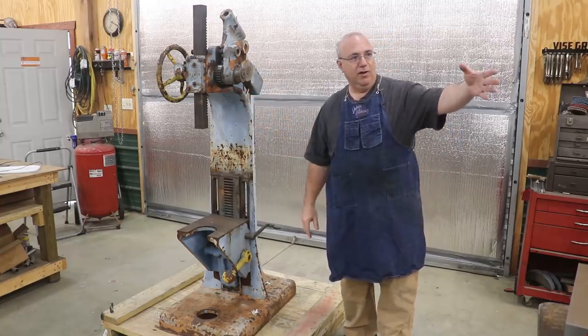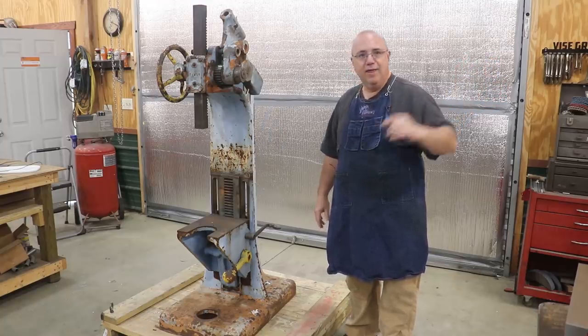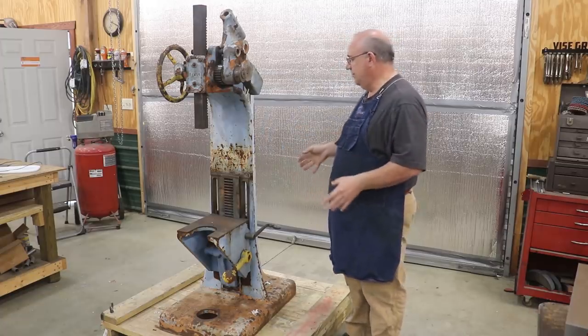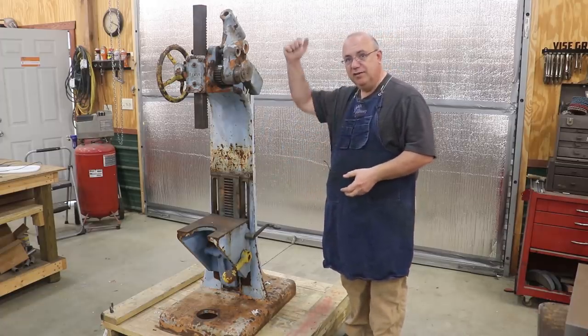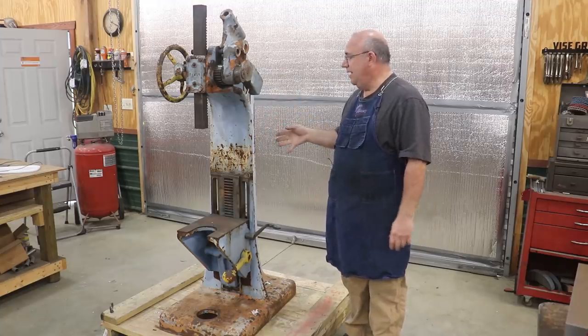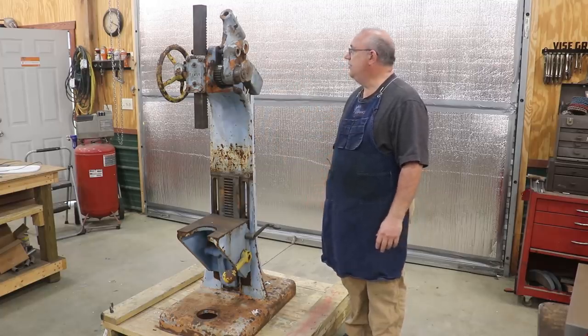I have a little smaller Dake press over here that delivers about 5 tons or something like that. But I've had my eye out for one of these big arbor presses for quite some time, because sometimes you just really need to get some force on something. And these things are great for that. I've really been wanting one of these large floor-mounted ones, kind of like what you see right here.